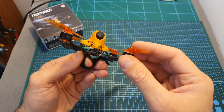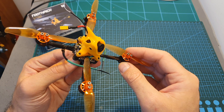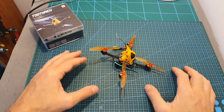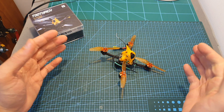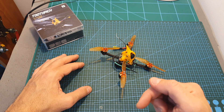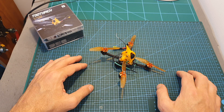Overall I think this is a very nice toothpick and as you're about to see in the flight footage, it flies very well. If you have any questions feel free to ask them in the comments section below. Don't forget to leave a thumbs up if you liked this video, and consider subscribing and hitting the notification bell. See you in the next video — goodbye!